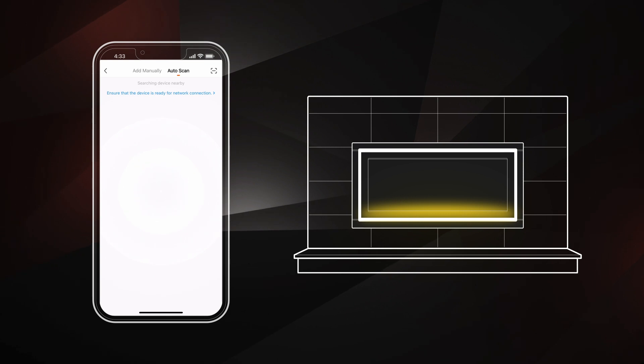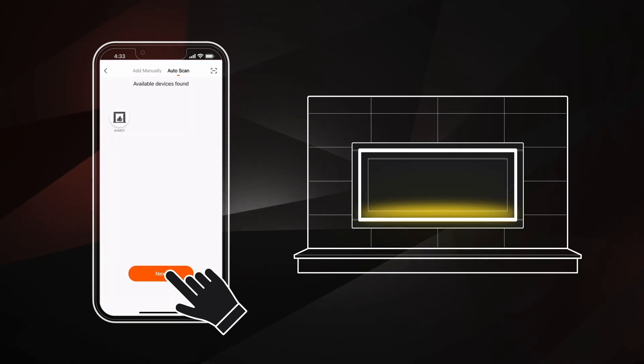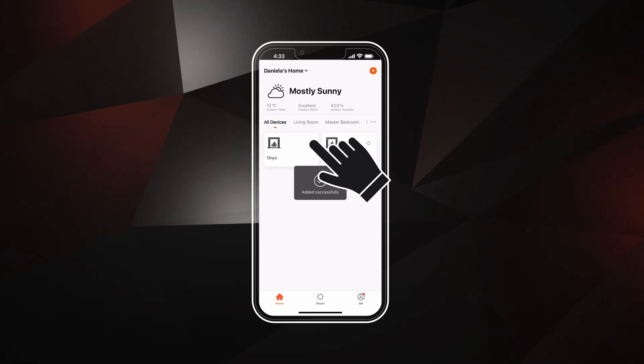When the fireplace icon appears on screen, click Next. The app will now load and pair with the fireplace. Once connected, the fuel bed will glow a solid color. Click Done to finish pairing the fireplace. Now you can turn on the fireplace by using the Power button. To go to the home screen, click on the fireplace name.